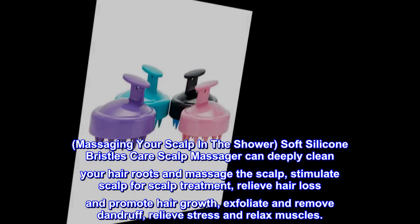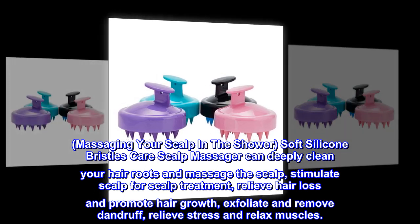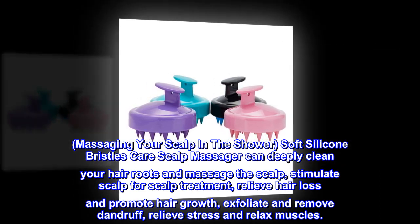Massaging your scalp in the shower, soft silicone bristles care scalp massager can deeply clean your hair roots and massage the scalp, stimulate scalp for scalp treatment, relieve hair loss and promote hair growth, exfoliate and remove dandruff, relieve stress and relax muscles.